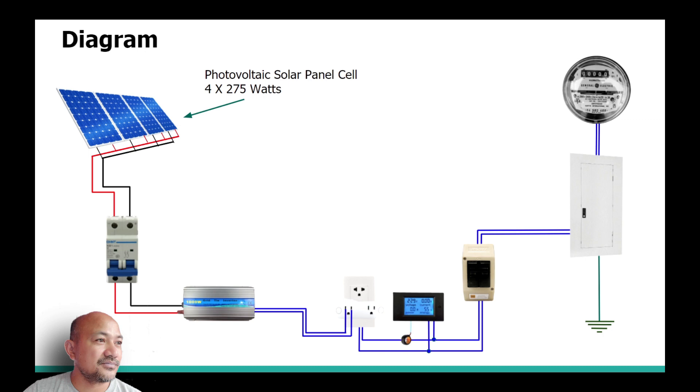Going through the setup one by one: first we have the photovoltaic solar panel cells. As you can see on the video, those are 275-watt panels, four of them, wired in parallel, so in total they sum up to more than a thousand watts of power that they can produce.